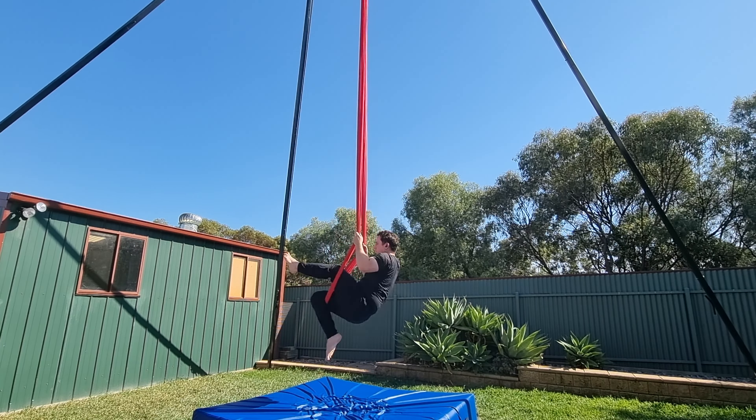Extend your knees and roll backwards through the hammock, then really engage through your glutes and extend through your hips. Extend your knees and point your toes, and make sure you arch your back. When you're ready to drop, let go with your hands and catch the hammock on the way through. I like to come into this double stag position at the end of a drop if I'm close to the mat.